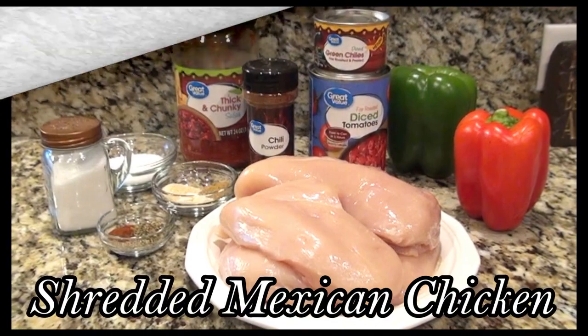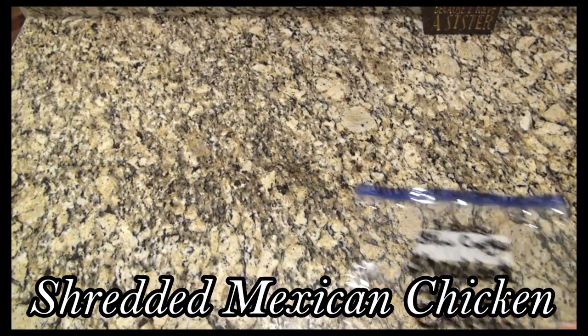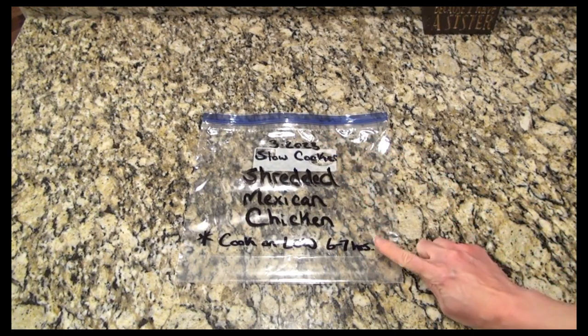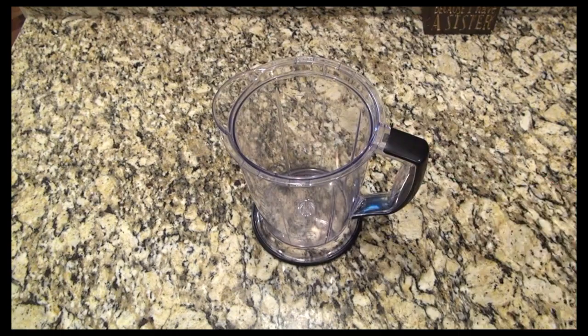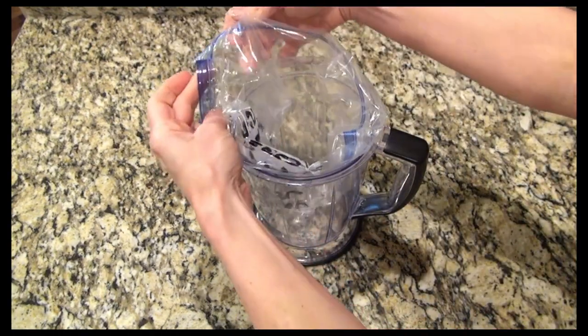In the freezer this goes. This last one is shredded Mexican chicken — this was a new one for me so I was really excited to try it. For this one you don't have to add anything the day you cook it, so it's pretty simple. I've got the name and the date on there and how long to cook it.